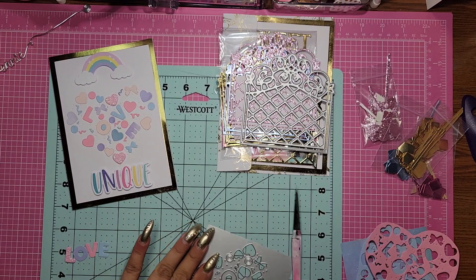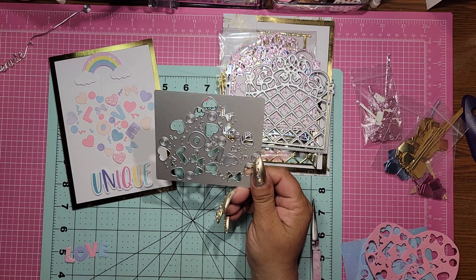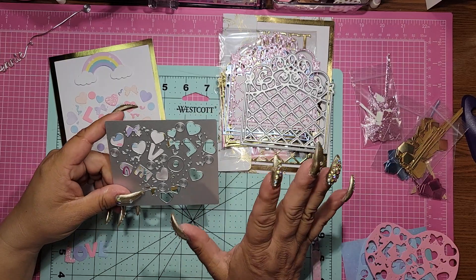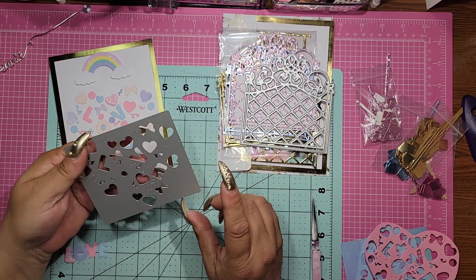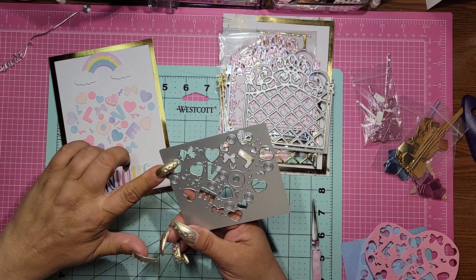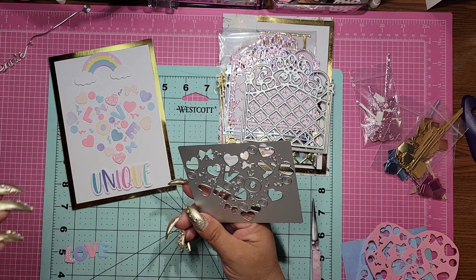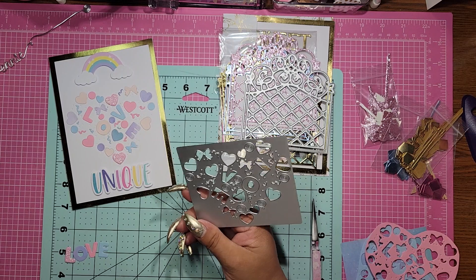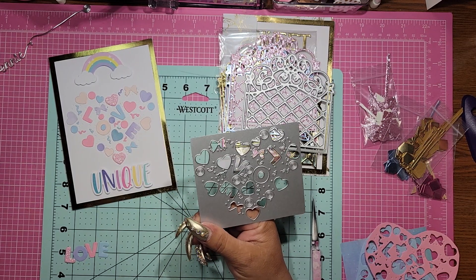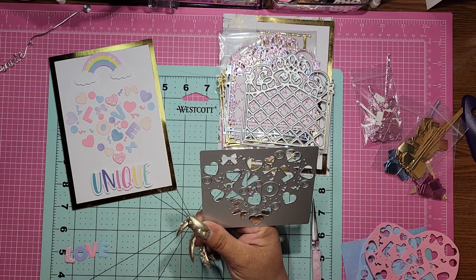This is one of the dies that I had picked out and I love this die. At first I was like, oh I don't know, I'm not sure. And then when I received it, I was like, oh I don't know. Because we know me — I like easy, simple, fast and big. So these are a lot of pieces, but I love it.